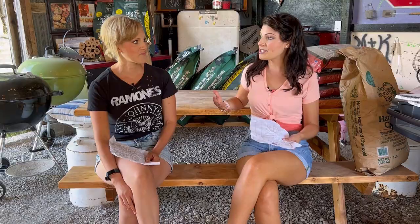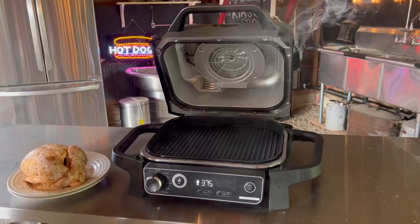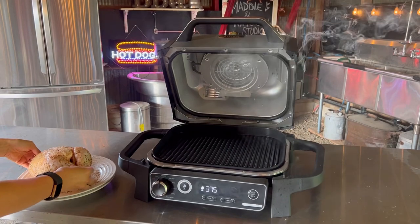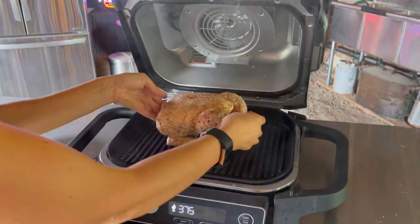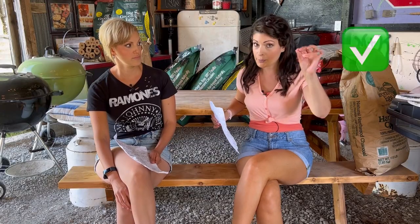I love the fact that this thing has handles coming out of every direction. Portable grills can be small but weigh a ton with nowhere to grip. This thing has a handle on the front and handles on the side, which I find to be a total pro.